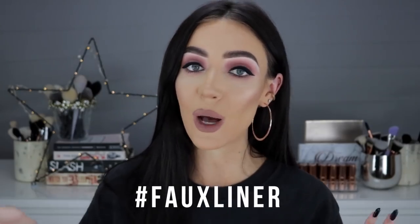Hey you beauties! Welcome back to my channel. In this video I'm showing you how to do my hashtag faux liner.